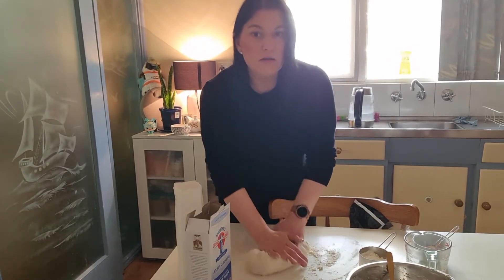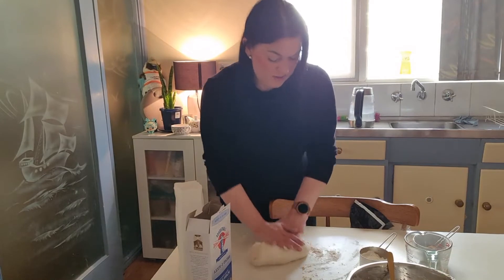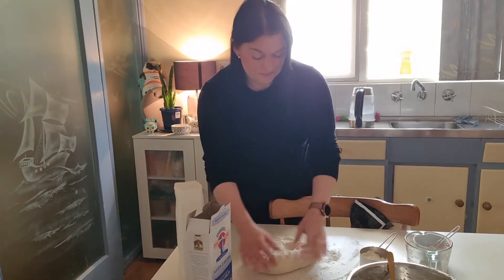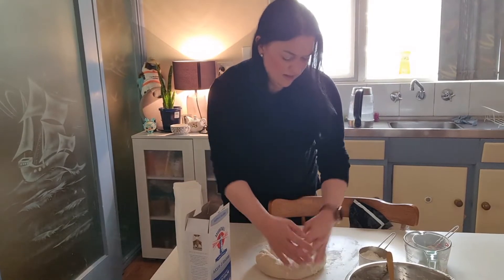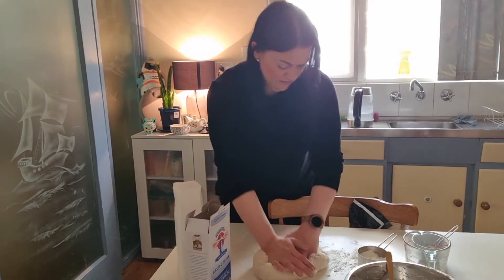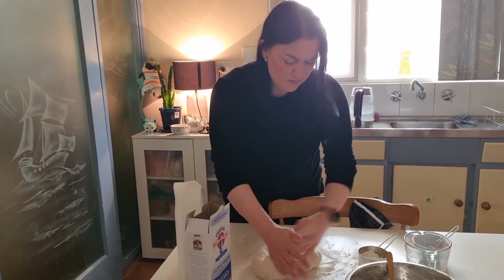I also use this same recipe sometimes to make cheese and bacon rolls or cinnamon rolls, but I'll usually add a little bit of bread improver to the dough for those ones. This is starting to look quite good already — just keep kneading it. You want to end up with really smooth dough.